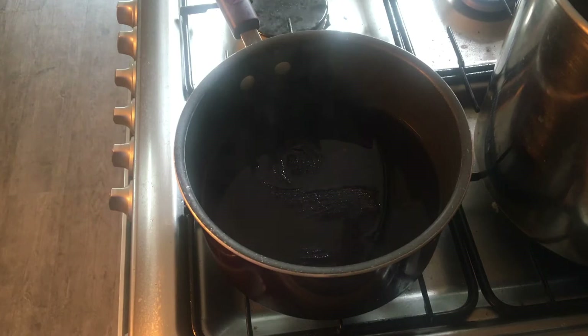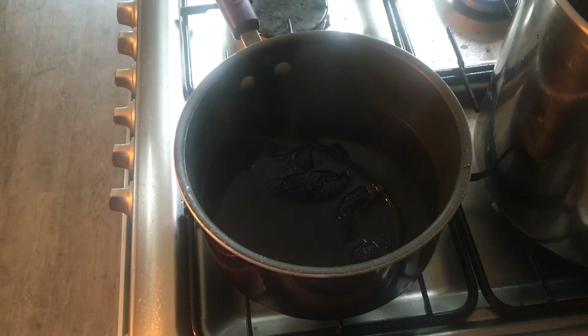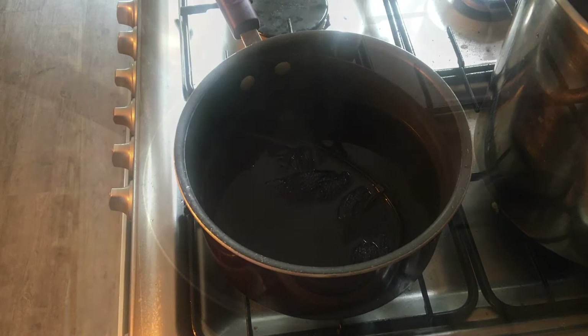The yarn I'm using today is 10g of 4ply Superwash Merino Tusha Silk and Silver Stellina. Drops that in there. I'm going to leave that just below a boil for about 10 minutes and we'll come back to see if all of the dye has bonded to the yarn.